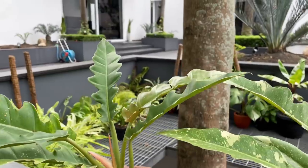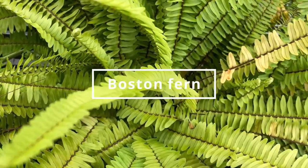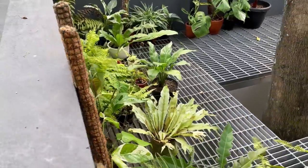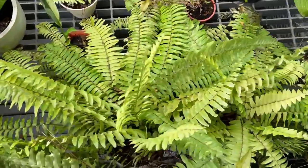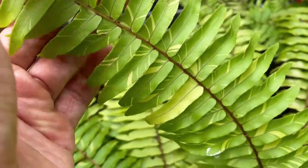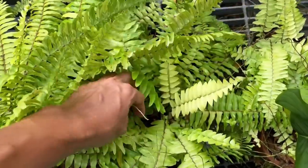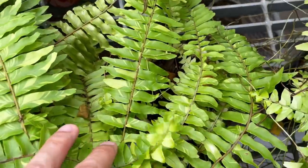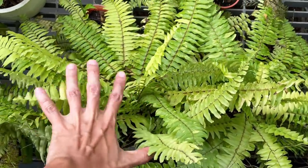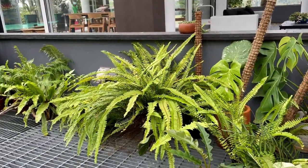Next we have a Boston fern and its variegated version. The variegated one has really pretty leaf markings but grows really slowly — it also propagates by putting out roots to nearby pots. The regular green form is so basic, but it grows so fast compared to the variegated one. I actually like the variegated one better for this species.